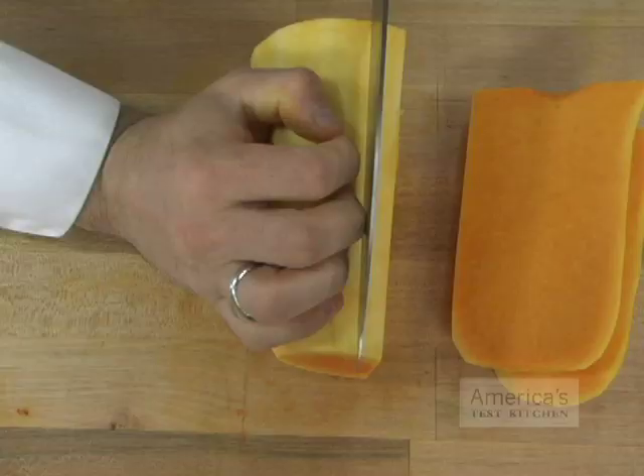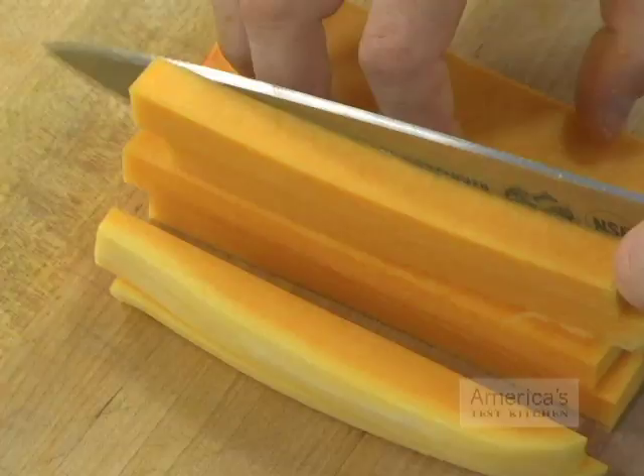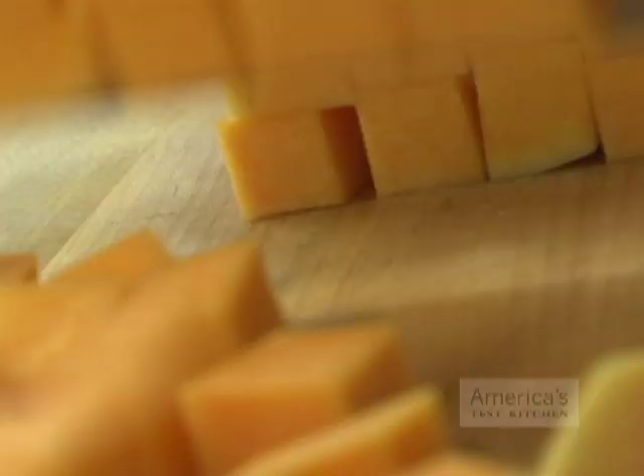For the neck end, slice off a small strip. Roll the neck onto the flat stable edge and then slice it into half-inch planks. Cut each plank into half-inch strips and then the strips into half-inch dice.